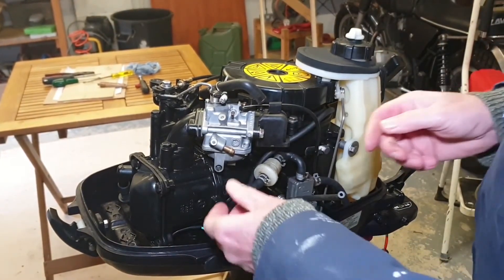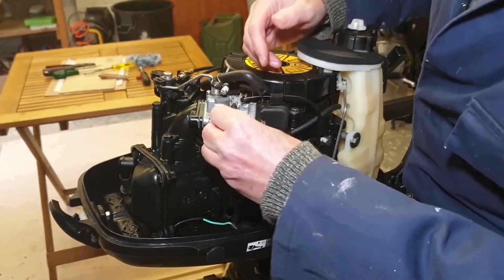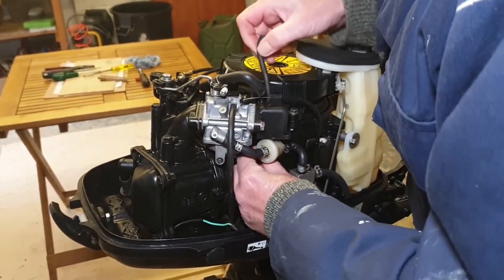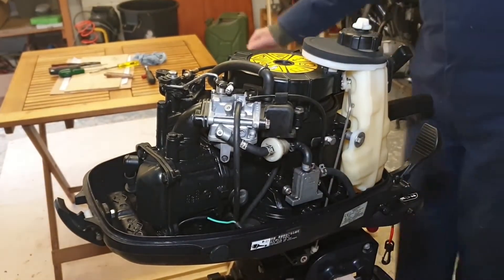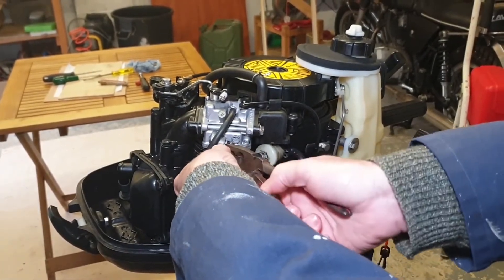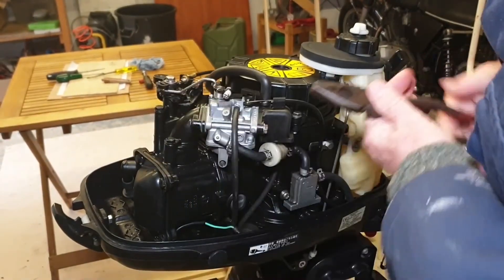We can now refit the fuel feed pipe, and this overflow pipe. And where's the second overflow pipe gone — there it is. And then the breather. They've got the connectors — there's one, and this one can just be done by hand. Check again.